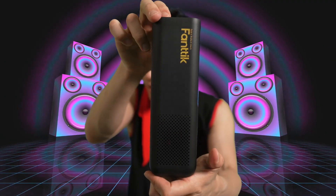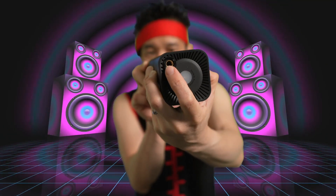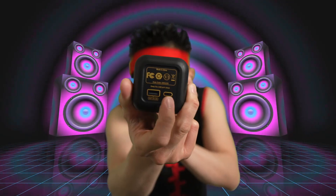Hey, this thing is a beast. You have a flashlight here. The air hose adapter right here. Here you have the USB output, and you have the USB-C for charging. So this one, you can use it as a power bank as well. Nice.